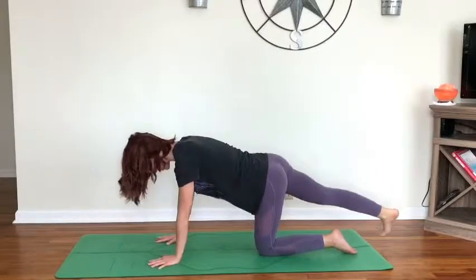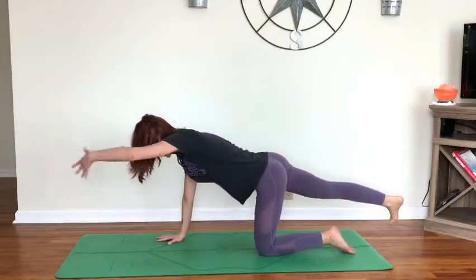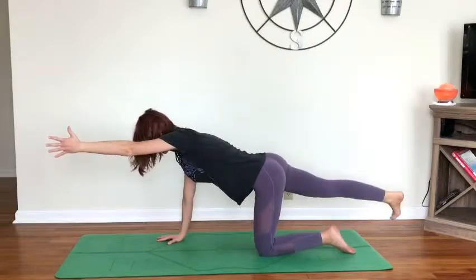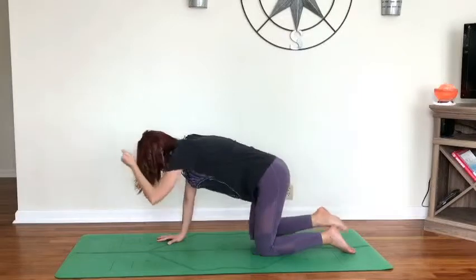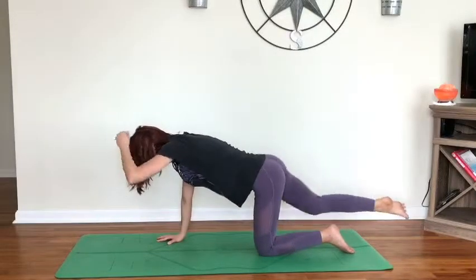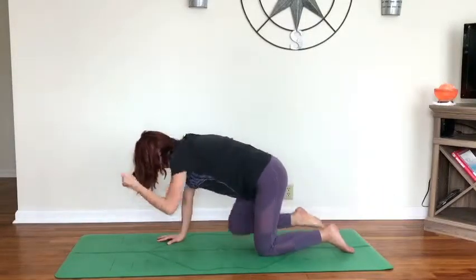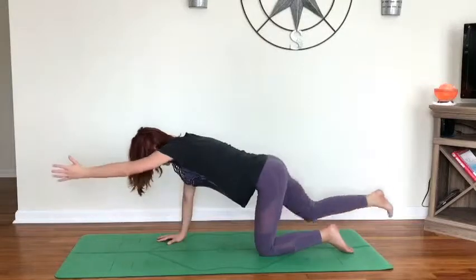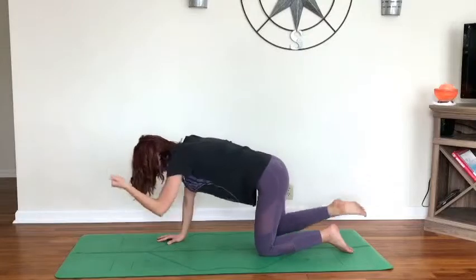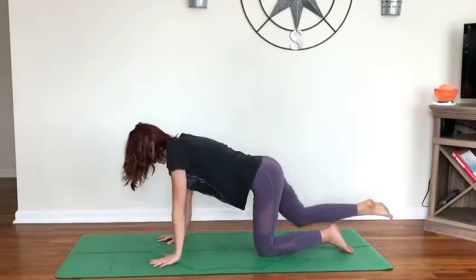Inhale as we send the leg out, hold here. On your next exhale, really press the weight into your right hand and the top of your left foot, extending the left hand forward, keeping the gaze up. Exhale, knee and elbow drop in towards each other; inhale, extend out. Really keeping that awareness in the core — making this like our crunches on the floor. Two more. Maybe feeling the arm burning a little bit. Exhale, release it down.